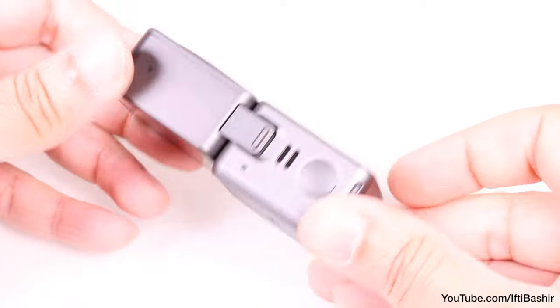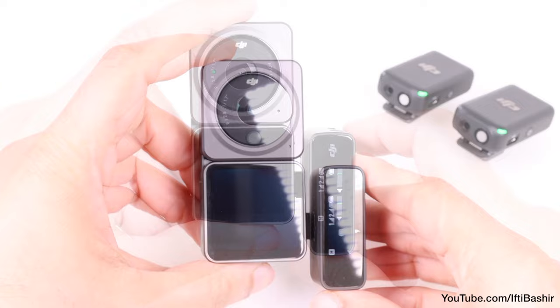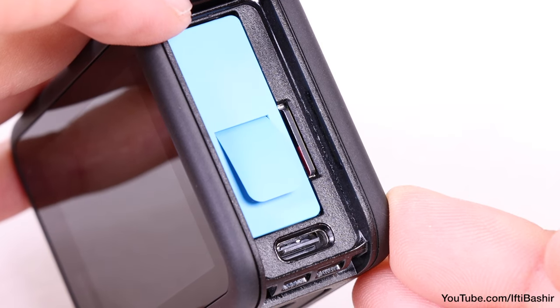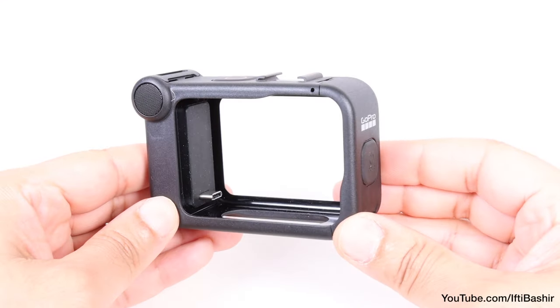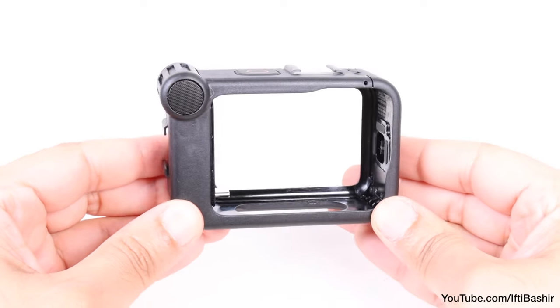The DJI Action 2, for instance — plug a microphone directly into its USB-C port and you're done, ready to shoot great video with external audio. While the GoPro also has a USB-C port, we have to purchase this expensive media mod, a whole new frame, just to get external audio. Personally, I see it as simply another way to squeeze more money from the customer.